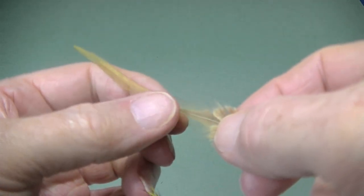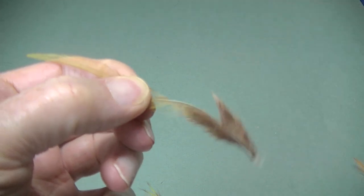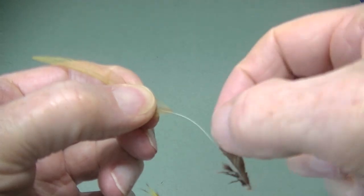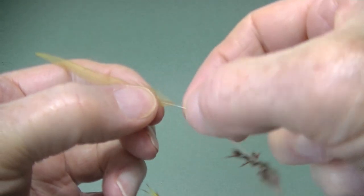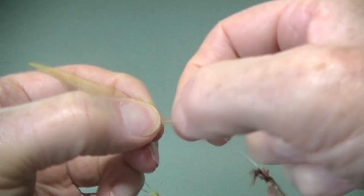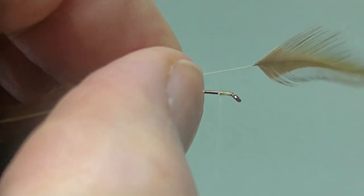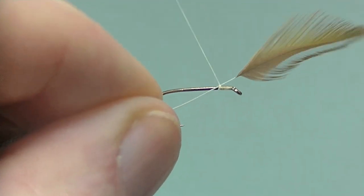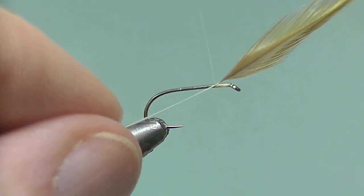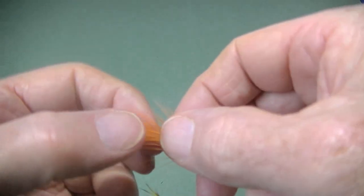Prepare an olive hackle for the body palmer hackle. Strip the stem on both sides to get rid of the soft flue, and then make sure that you take a few extra fibers from the side that's going to sit on the hook. Lay it on the hook, catch it in, slide it into position so the fibers are just touching the thread — just two or three turns maximum.